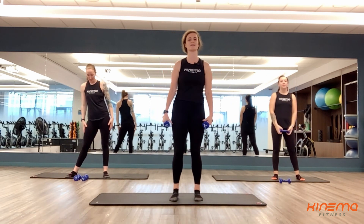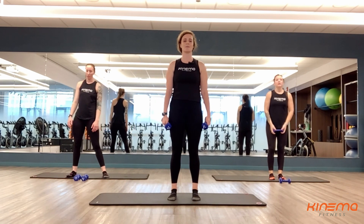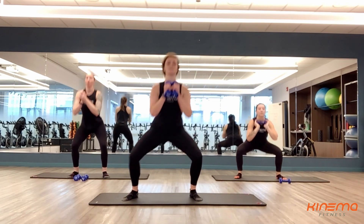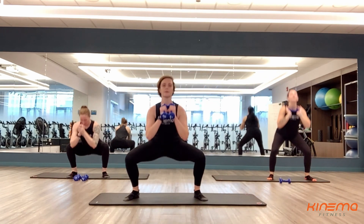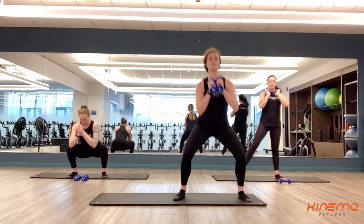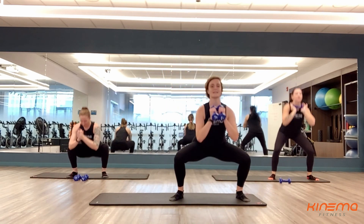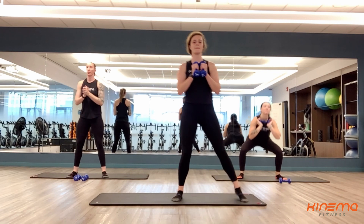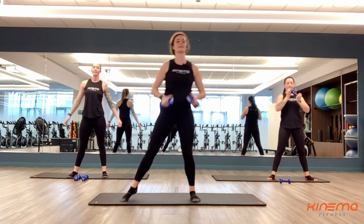Give me 20 more seconds and then we're getting some brand new exercises. Last set — set number eight. Three, two, and one. Last time with those side squats. Tuck those hips under, keep those knees behind your toes, keep those heels on the ground as you squat. You've got less than 10 seconds left — you are almost there. Keep it up. And three, two, and one. Nice job, you guys.